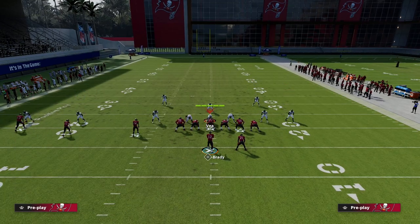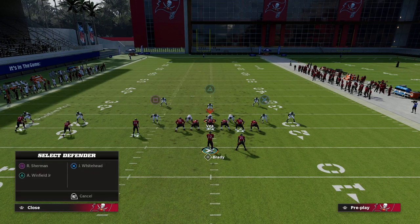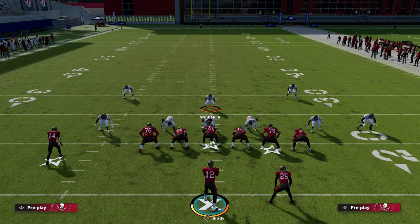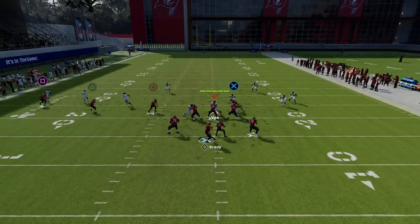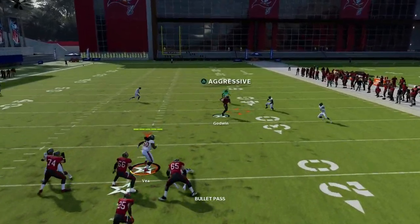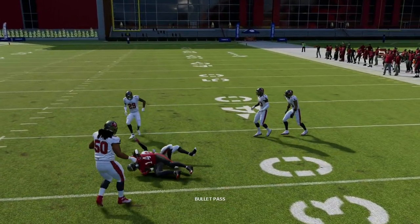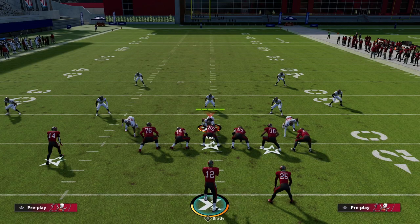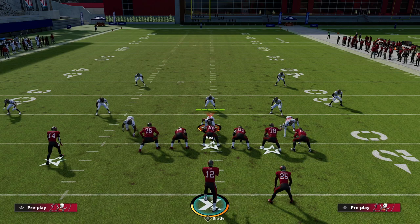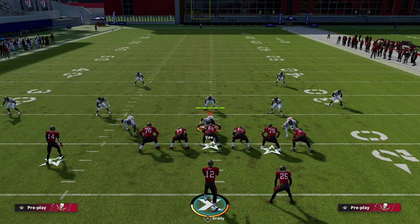If they commit hard to taking away the tight end drag no matter what, that's where the crosser is really good. You throw it right in there, use an aggressive catch, and it gets open before it gets across the formation to the cloud flats.